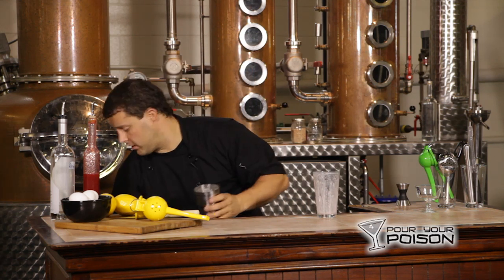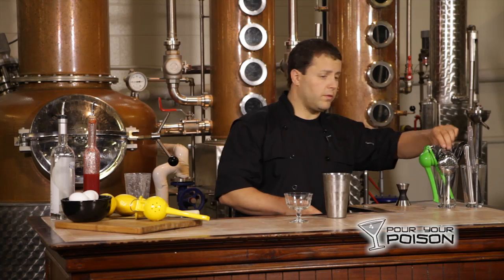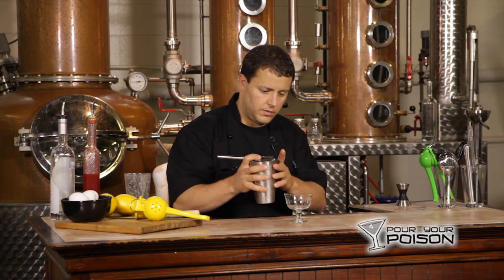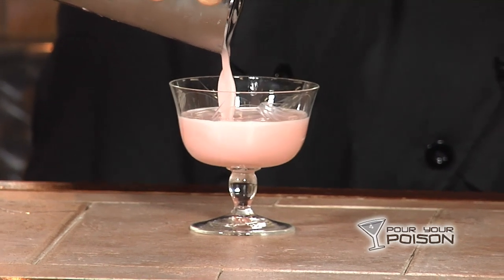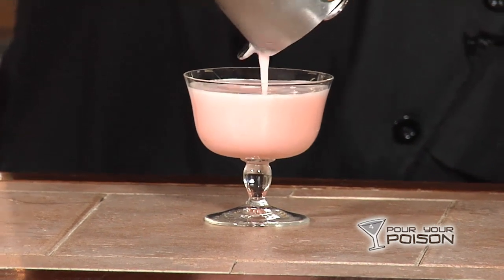Now we'll add ice to this and we'll reshake. Now that that's done, we are going to strain this into our goblet. As you can see, it's a nice, rich foam. Looks fantastic — really soft and delicate.